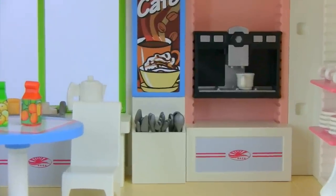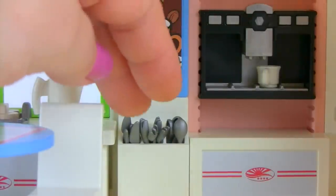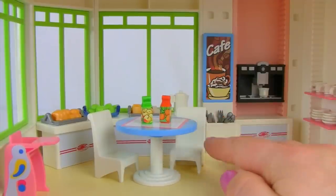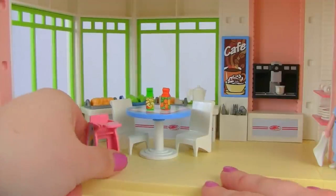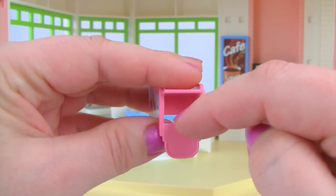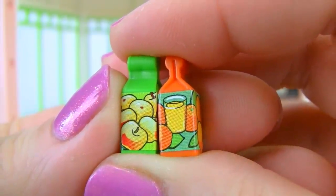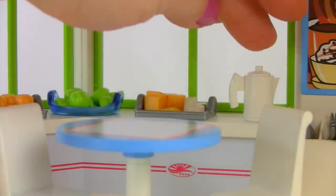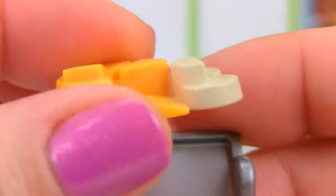There are utensils — spoons, forks, and knives — along with a little table and chairs. There's also a cute little high chair with a bird on each side for smaller guests. On the table we have apple juice and orange juice. Along the back there's a container of water, tea, or coffee, plus trays of food including a tray of cheese and crackers.